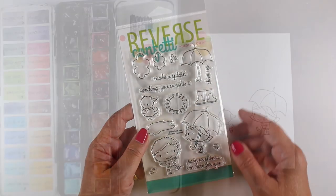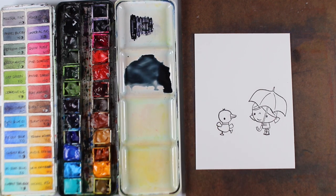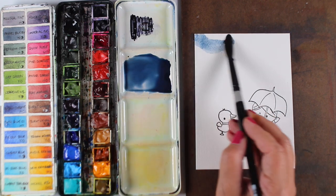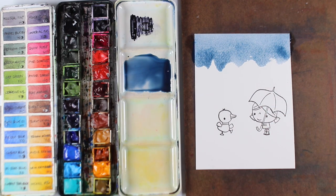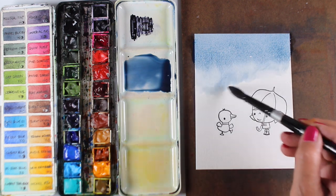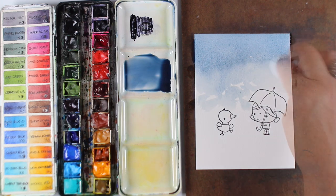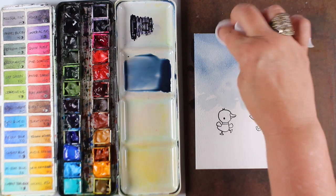Here's the stamp set from Reverse Confetti — is this not the cutest thing you've ever seen? I've been a little obsessed with painting rain lately because I did three classes all about painting rain in different mediums. I mixed a little bit of Payne's Blue Gray with some cobalt blue because Payne's Blue Gray can feel a little oppressive, and on a card I wanted this to be more cheerful rather than just that dark grayish color. I used darker pigment at the top and lighter down at the bottom.